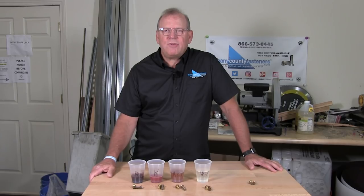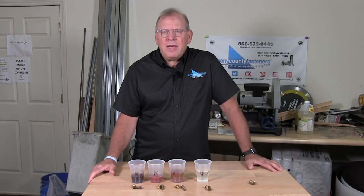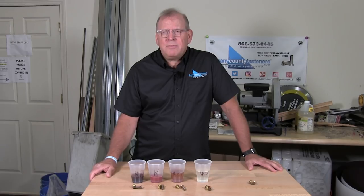Welcome back to Albany County Fasteners, Fasteners 101. I'm Bob and today I'm going to show you how to clean your bolts. But before we do that, please subscribe, like, and share our videos and hit the bell so you get an update. So let's get started.